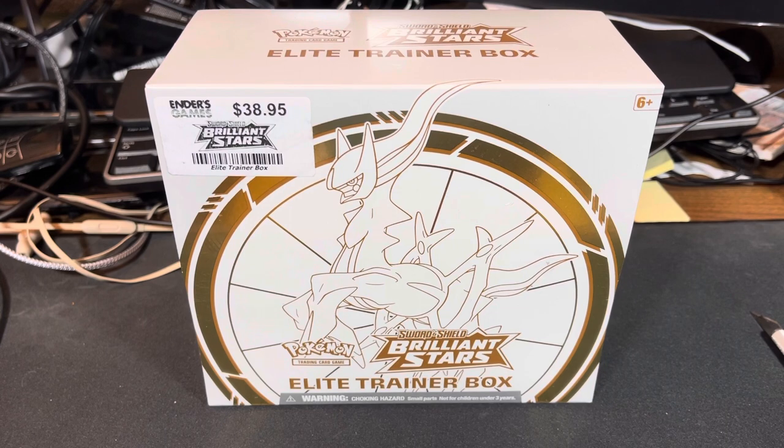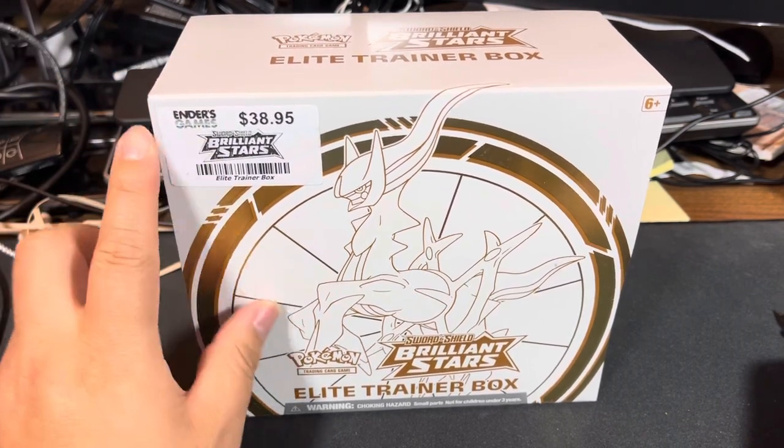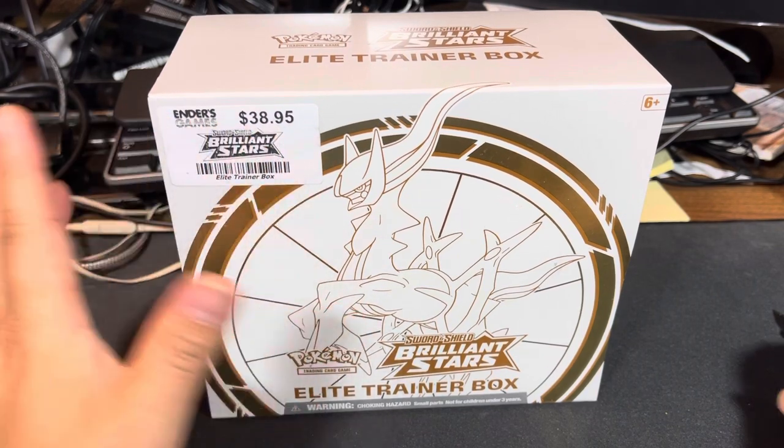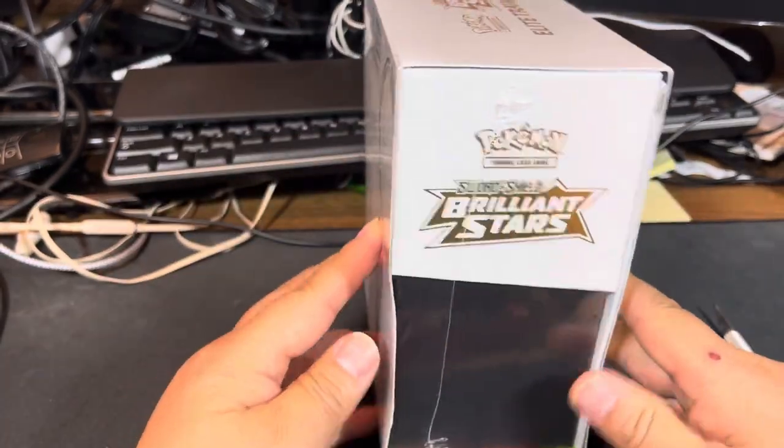This is recording in March — I didn't buy anything at all in February and close to the end of January, so I have really slowed down. But putting it aside, we have Pokémon Brilliant Stars, a lot of goodies in here. I got this from Ender's Games — shout out to them in Clovis. This is MSRP plus tax, a little bit over, but $38.95 — that's an amazing deal.